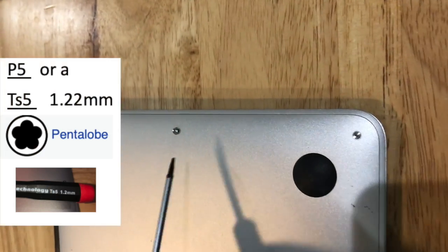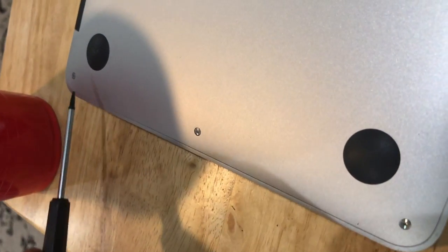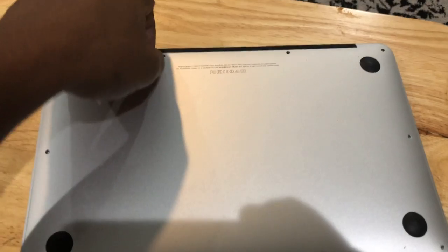The first thing you want to do is flip your MacBook Air over and remove the 10 screws on the back. You will need a P5 screwdriver. The two center screws are long compared to the other eight, so remember where you remove those screws from.